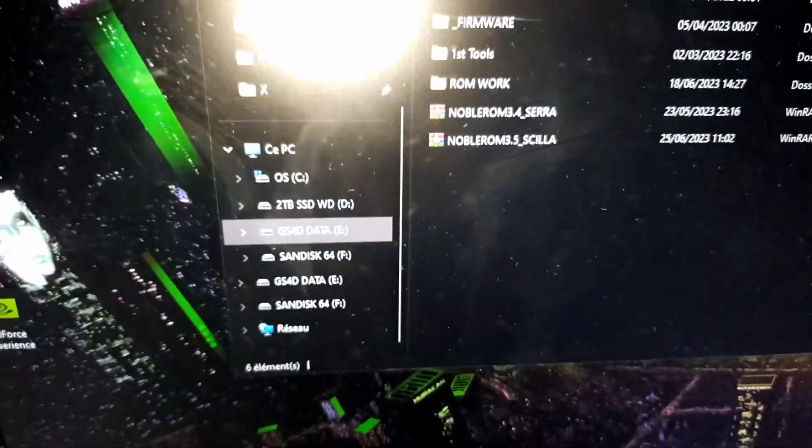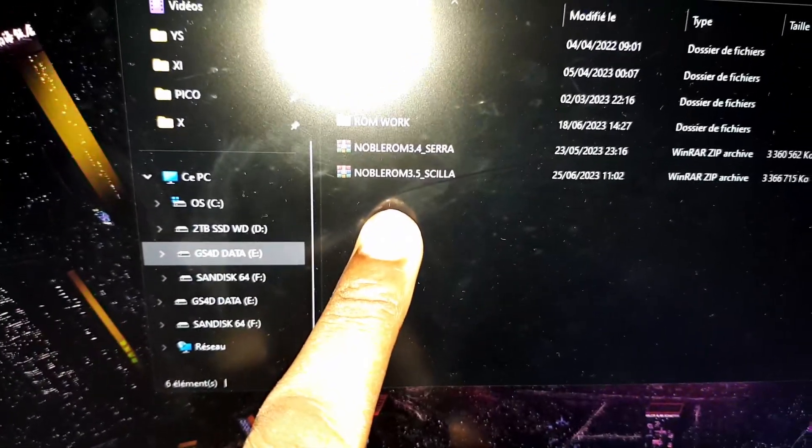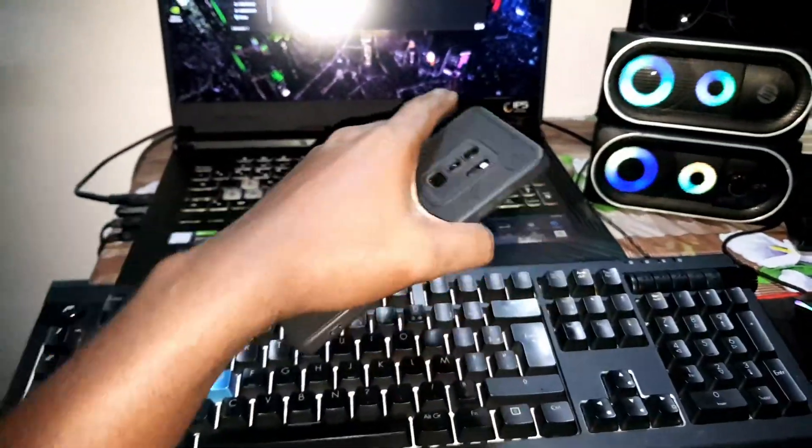Good morning and welcome to the studio for the last commercial of this video because it's amazing. Look at that — this is a new home for Samsung Galaxy S9, S9 Plus, and Note 9. This is No Blue Home 3.5. If you like the description, you can download and install it on a Samsung Galaxy S9.